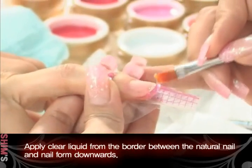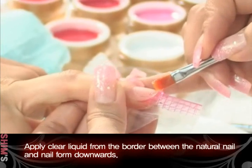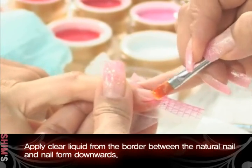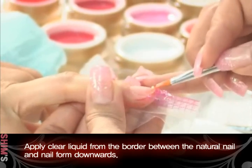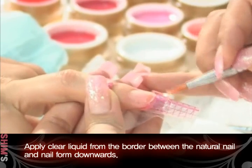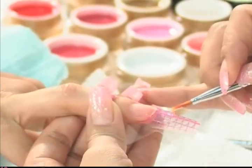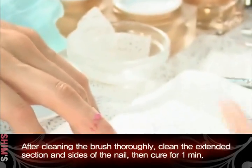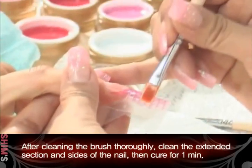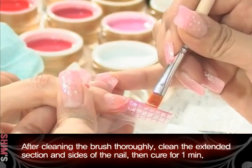Apply clear liquid from the border between the natural nail and nail form downwards. After cleaning the brush thoroughly, clean the extended section and sides of the nail, then cure for 1 minute.